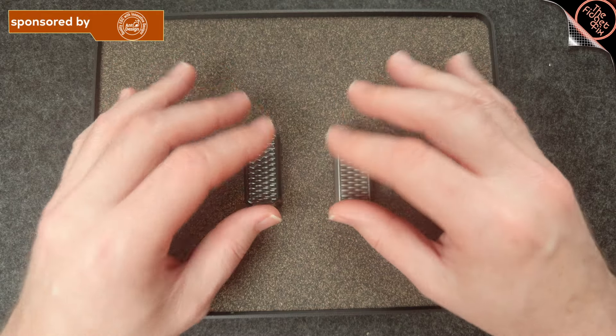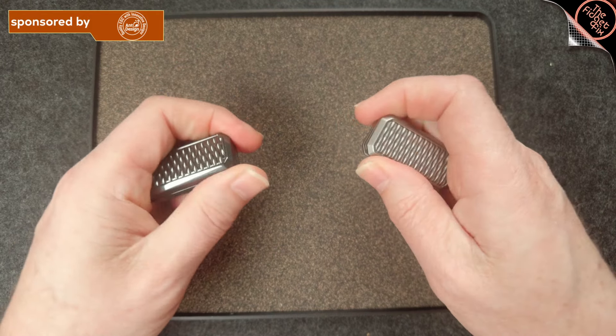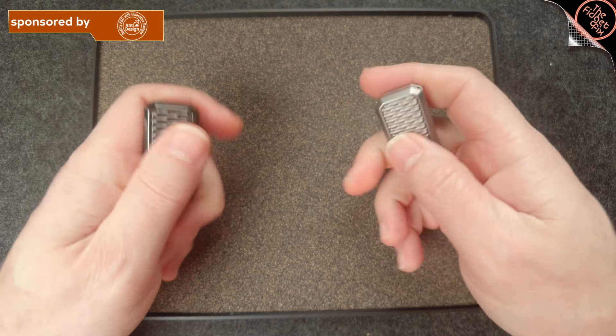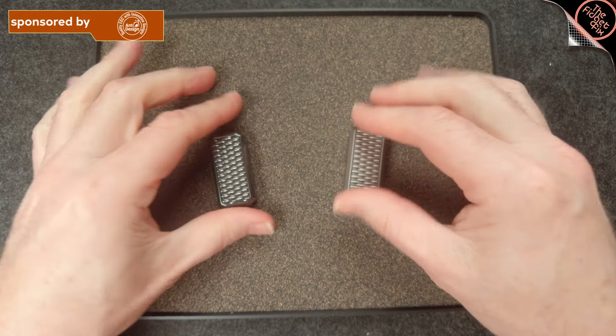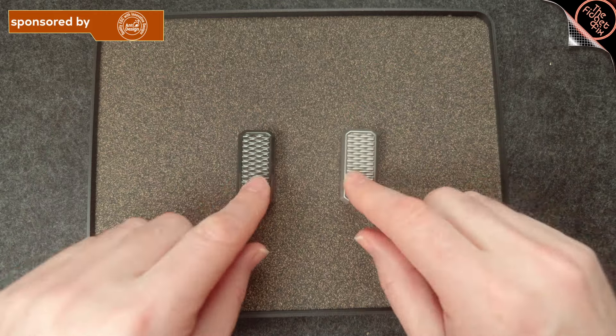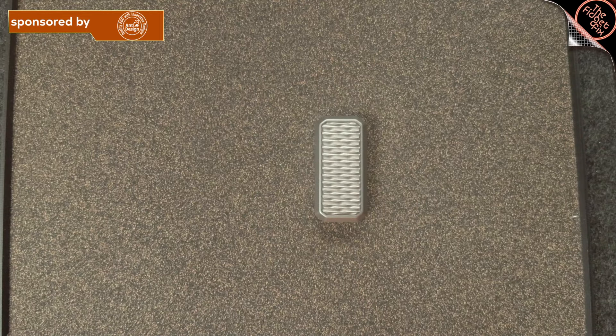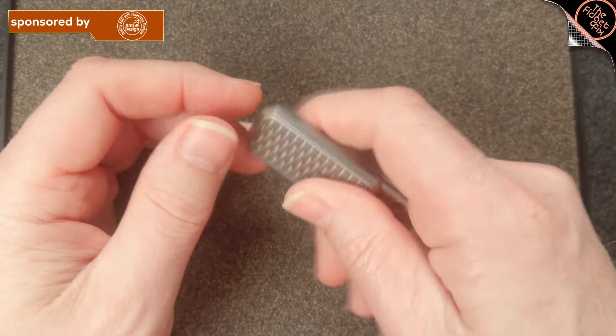Other than that, everything else is the same. So you've got weight, a little bit of sharpness on the edges that's more pronounced in the titanium, and grip. So let's look at taking this apart. I'm going to move the Zerk off to the side because we've already established that they're the same on the inside.